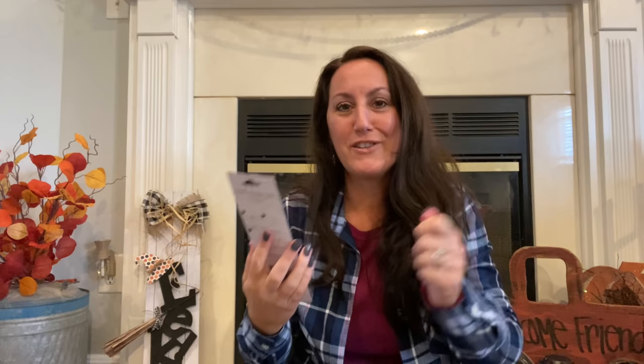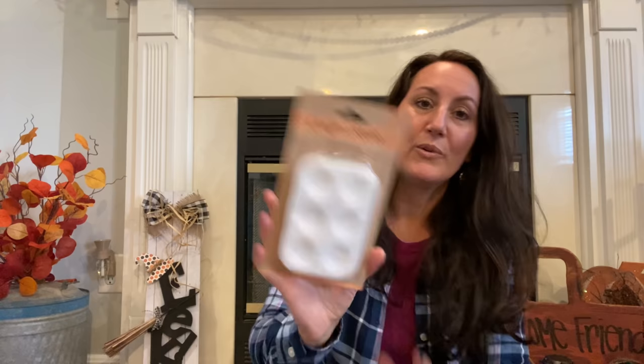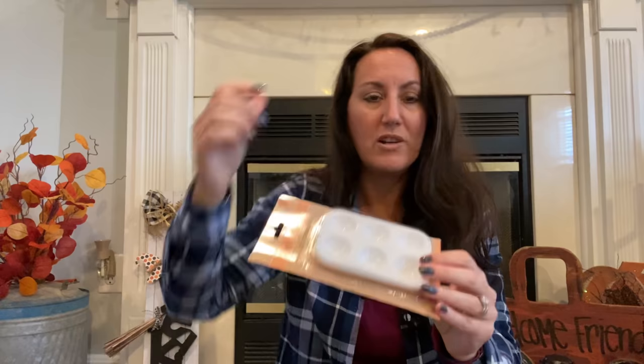I also grabbed the craft knife set — I was thinking for foam board or cutting different little pieces of wood. I don't know the quality of it either. A lot of things at Dollar Tree I absolutely love, and then there are some things that are just 'eh' — like a little saw I bought once broke on me the first time I used it. But I'll give this a try. And I grabbed some more of these paint holders — you get six, squirt a little dab of paint into each one, mix colors together. I highly recommend these.